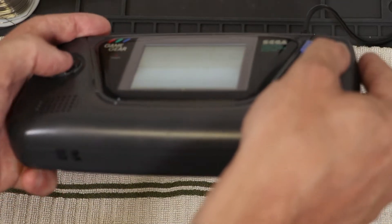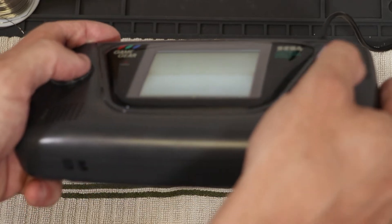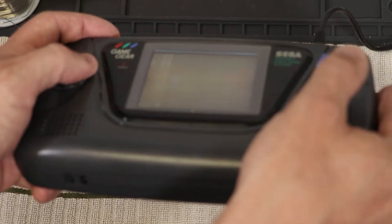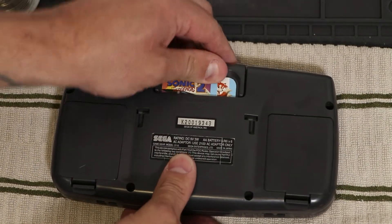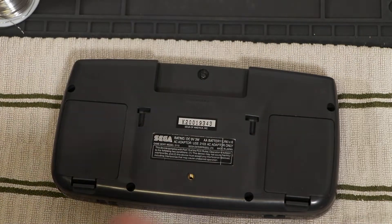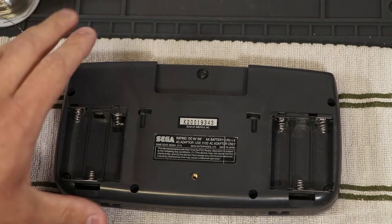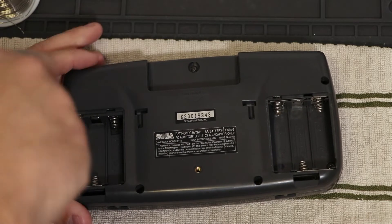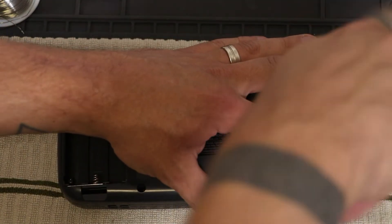If you look at it at a right angle, you can see it is working and it is playable. So what I'm going to do is work on repairing this by replacing the capacitors. The first thing to do is take out the game — I just have Sonic 2. Take off the battery covers, then get out your screwdriver. There are six screws and a security screw to get.